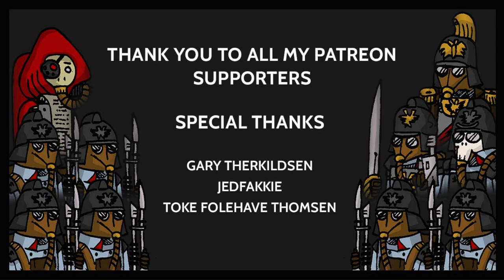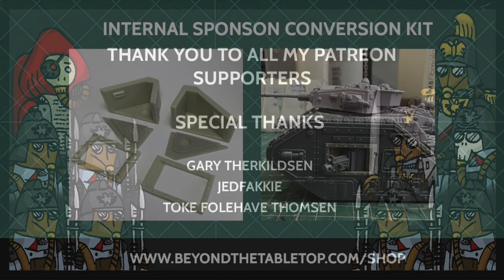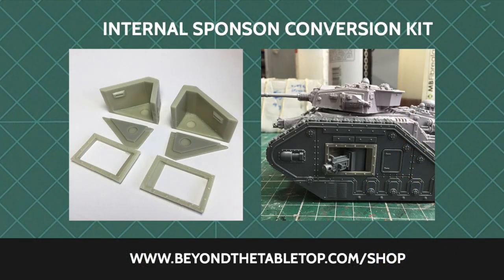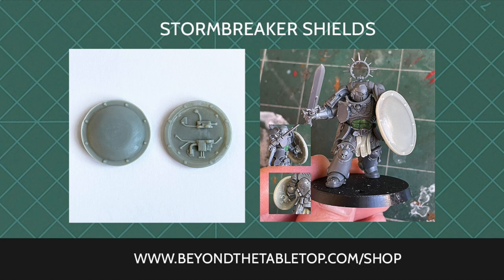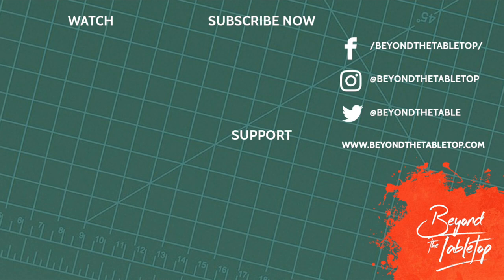If you want to support the channel, you can back me over on Patreon or use my Element Games affiliate link — you can find those in the description below. You can also check out my online store at beyondthetabletop.com/shop where I sell resin conversion kits for both infantry and vehicles. Thanks again for watching — feel free to hit all the usual YouTube buttons to like and subscribe, or follow my other social media platforms for regular updates on what I'm working on. That's all for now — until the next time, take care.